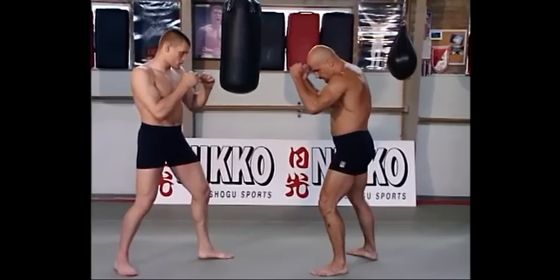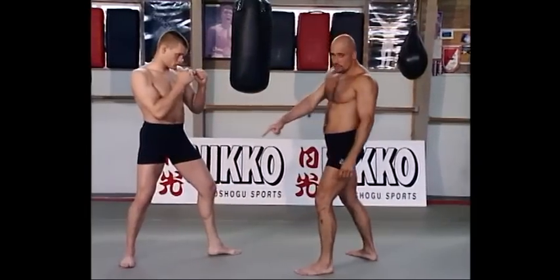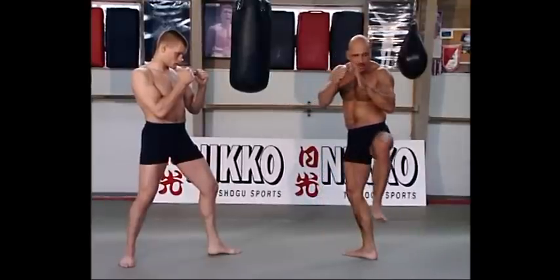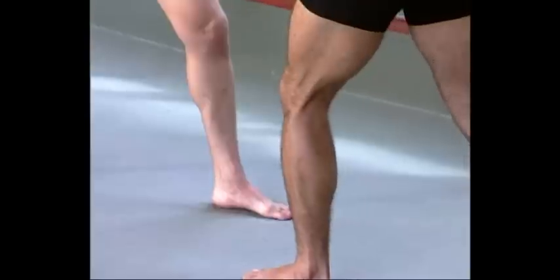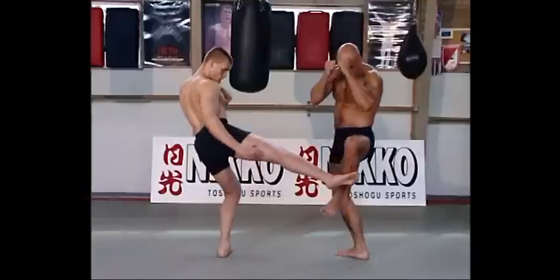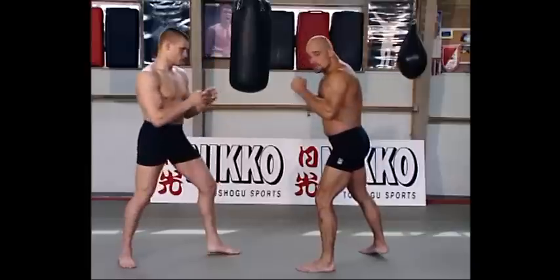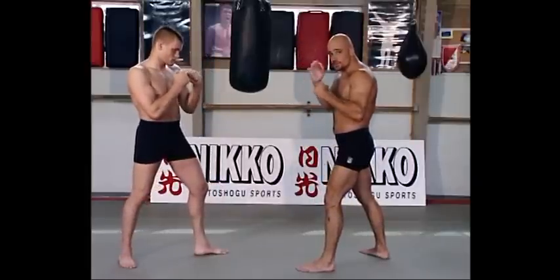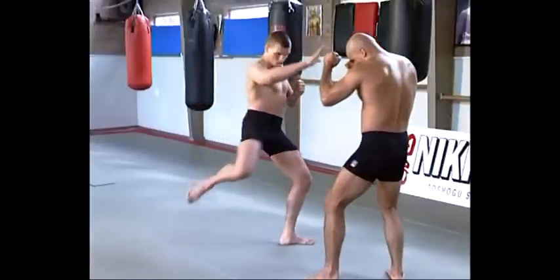Block with your shin bone. He's kicking and you block with your shin bone. You see what happens also — because I go back, he's not hitting me with his shin, but he's hitting me with his foot on my shin. It's not so good for him, because probably he won't break his foot. So do that very properly. This is very important, otherwise you cannot fight anymore.